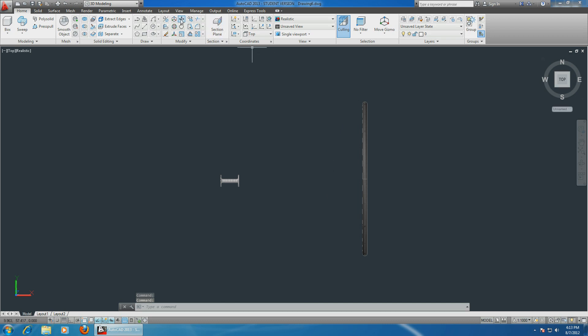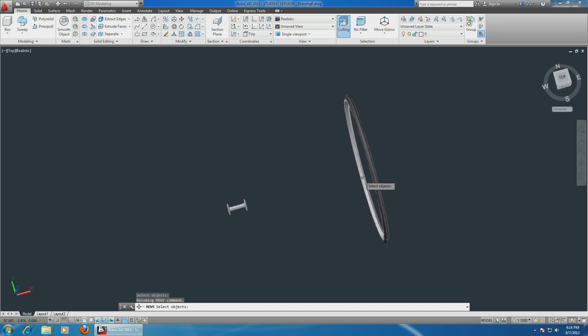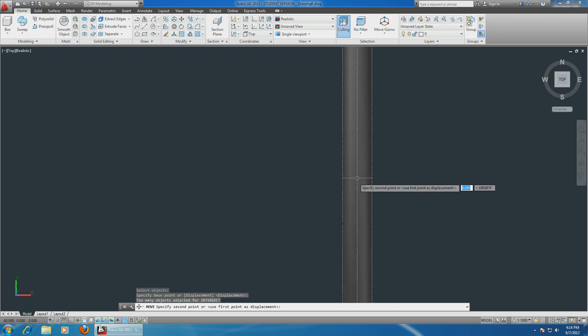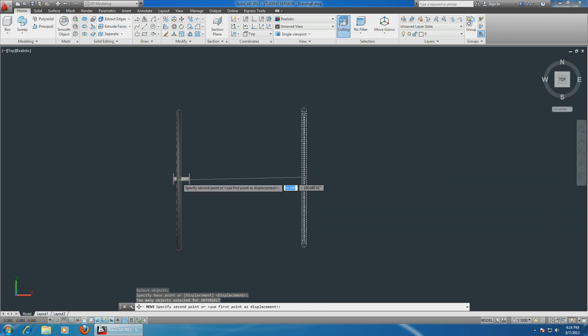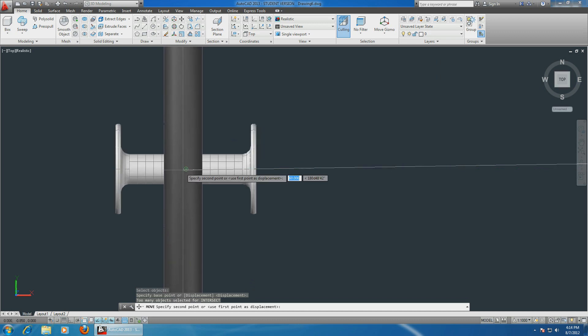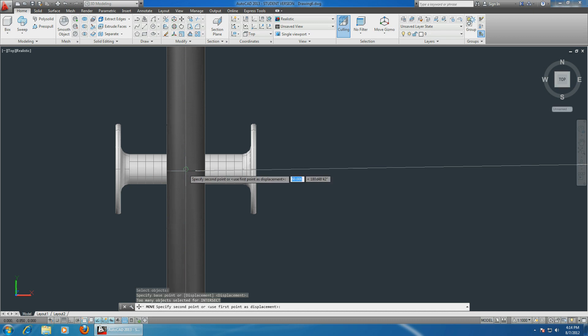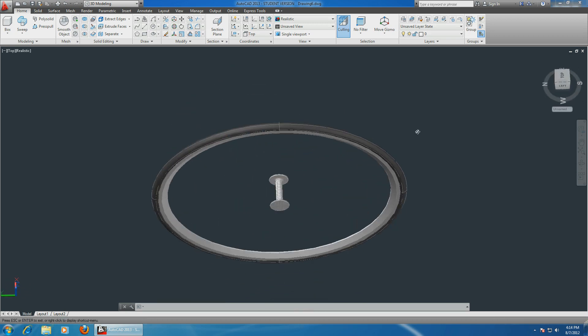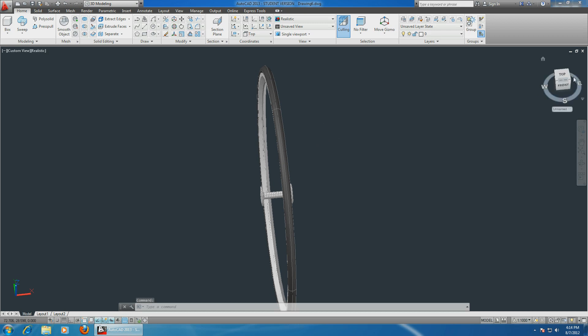Choose the top view so we are perfectly aligned. Choose the move command. Rotate a little bit so we can select both the inside and outside, go back to exactly the top, enter. Now choose the center and bring it to the center. This is a little bit hard to align - there you go, this is perfect.